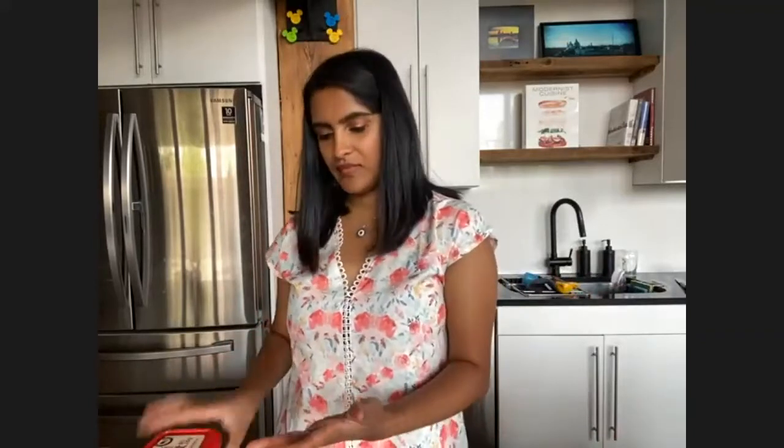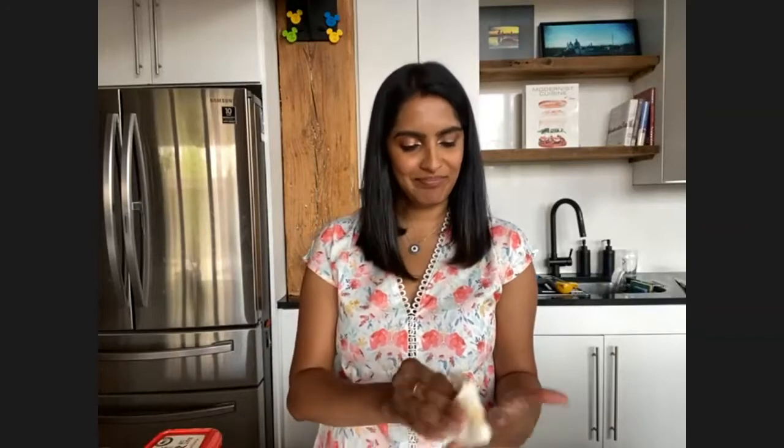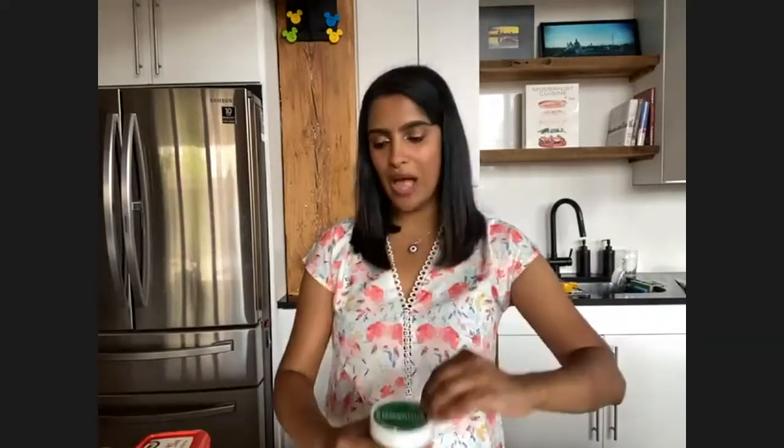Sauce is ready. Someone asked if it should be served room temperature, cold, or warm. I would say room temperature. I like bibimbap when it's nice and hot and toasty, so I wouldn't want the sauce to be cold. The only cold thing that could be in there is some kimchi, which we'll add at the very end once it's all done. So I'm going to take a quick look at how the veggies are doing.